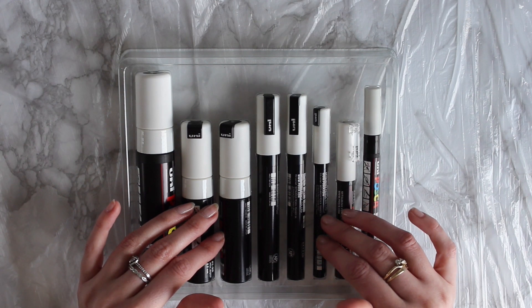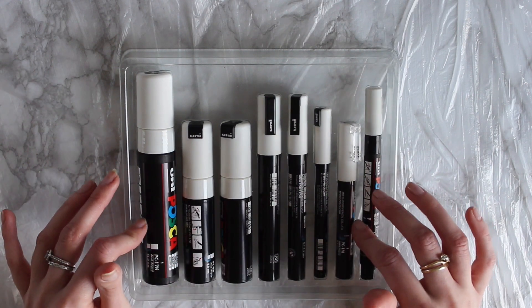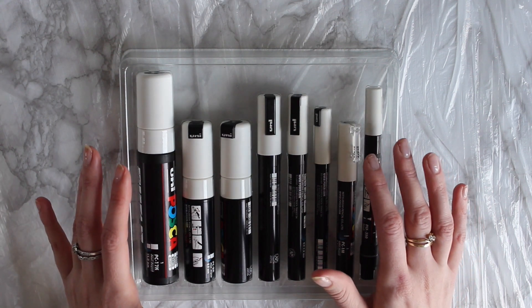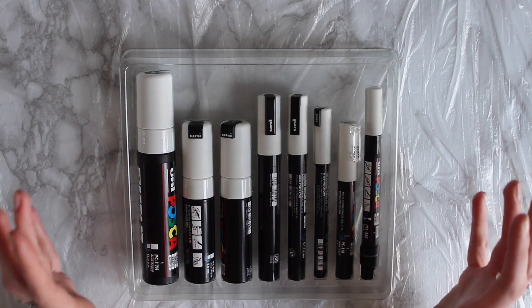You can also get them in loads of different colours. At the minute I've just got white but in loads of different thicknesses in the white. I'm going to put links to everything that I used today in the description below, so if you want links to anything just go and click on those.